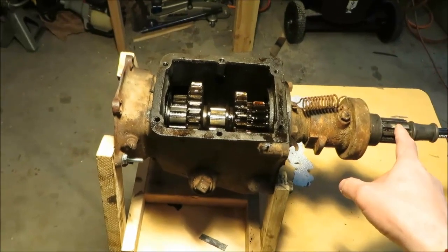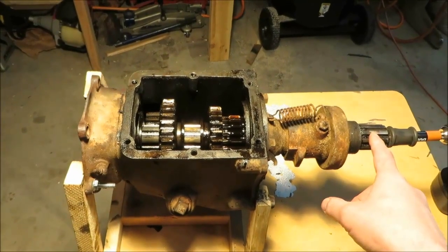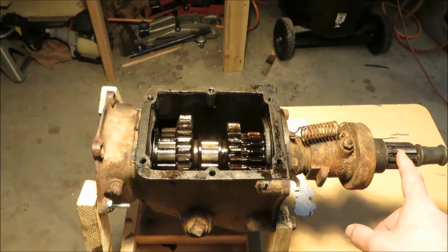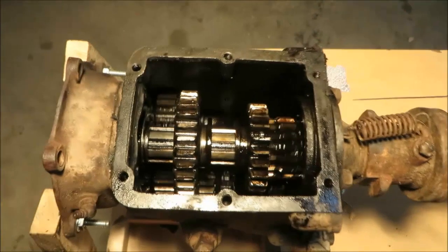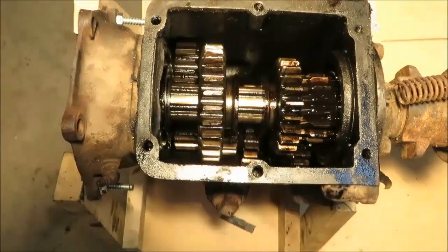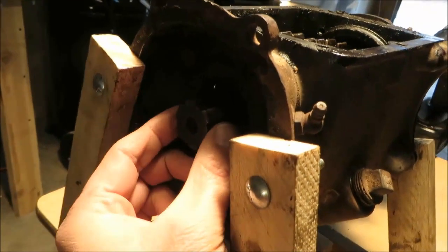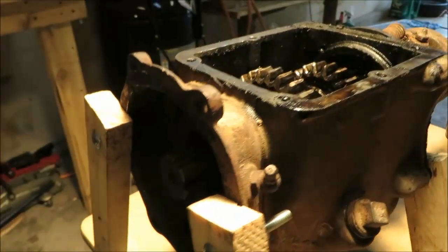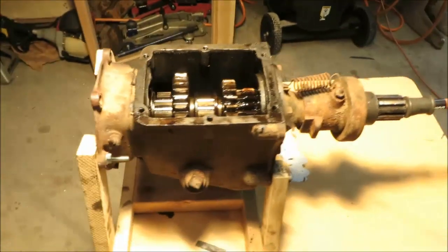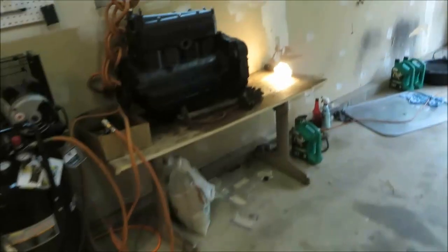To orient you to the basics, we've got the input shaft here which splines to a clutch disc that's pressed up against the flywheel by the pressure plate, and there's your throw-out bearing. I've got this connected to a drill so we can see how it works. We'll go through each of the gear configurations. You can see the output shaft here that would connect to the universal joint, then to the drive shaft, out to the differential and to the wheels.